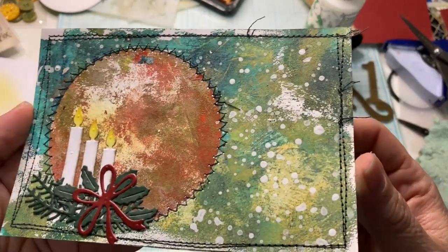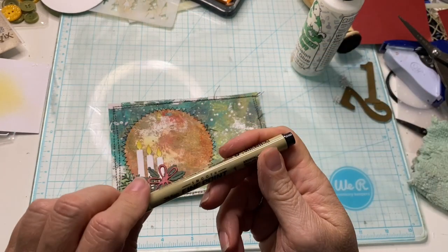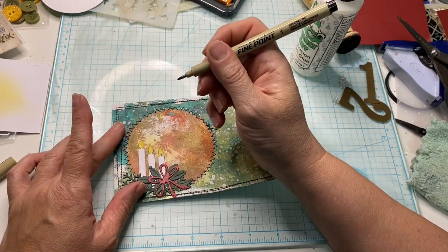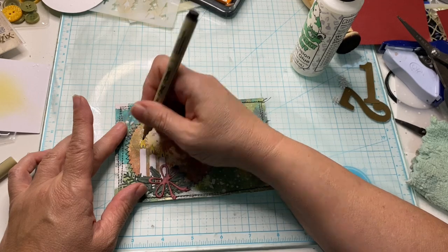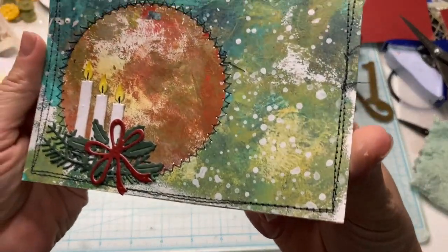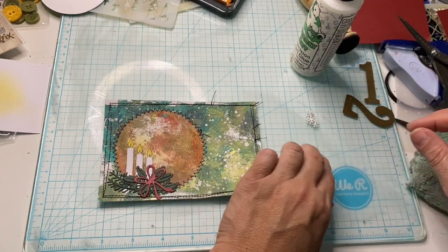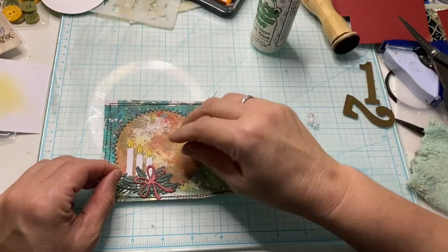I really like the way that worked. I think I'm going to take a marker and make those lines — the little wick in the candle. Yeah, that'll be fine. Oh, I wish I hadn't — it's too late now. Oh well, it's still nice.